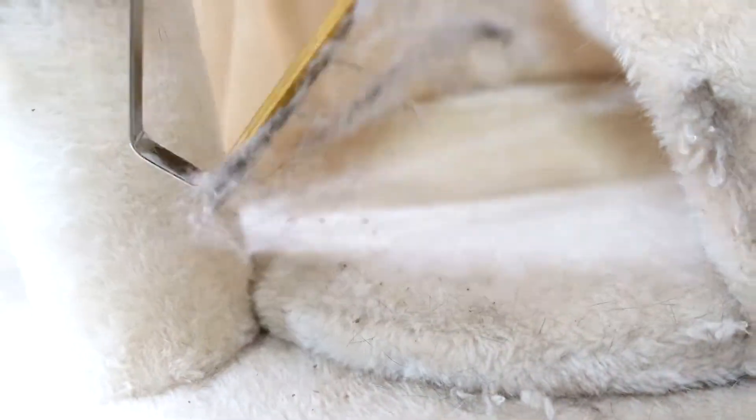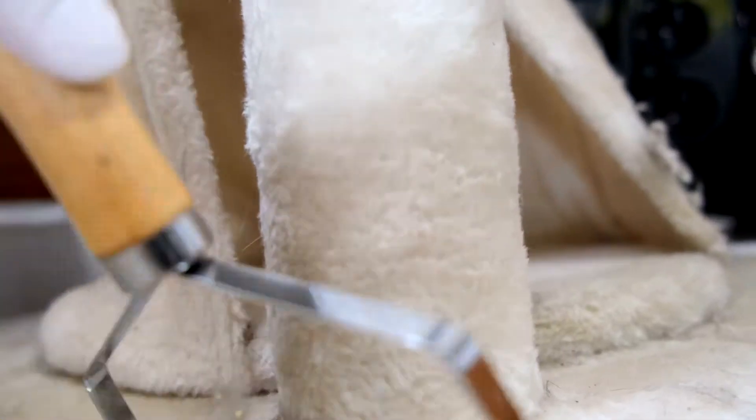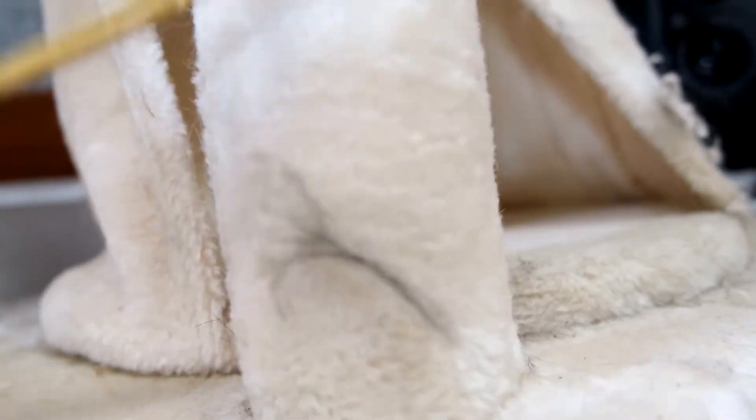I found it works perfect for removing pet hair on thicker materials like carpet, as you can see here on my cat tree tower. There are also different angles you can use it for different effects.